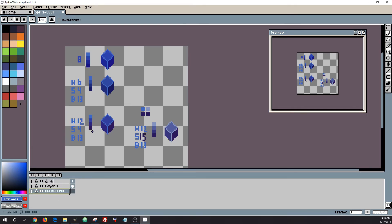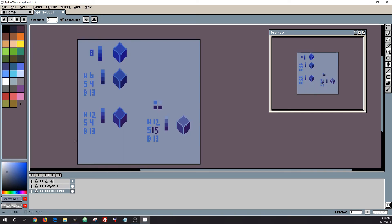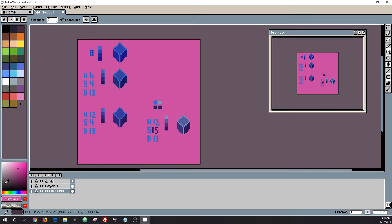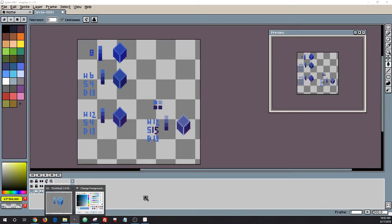I'm just throwing on some different backgrounds here because that plays an important part. You might think one cube looks best, but if you throw on different backgrounds your opinion might change, because it all has to be cohesive and mesh together. You can't just have one cube that will always look best no matter what colors you put it around.